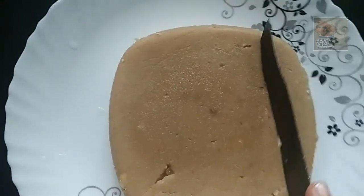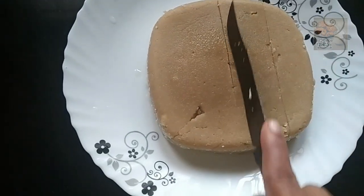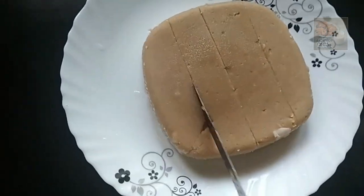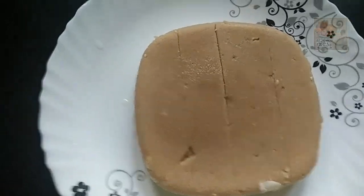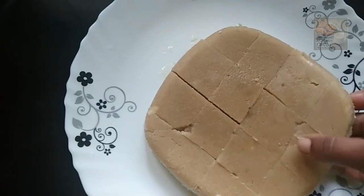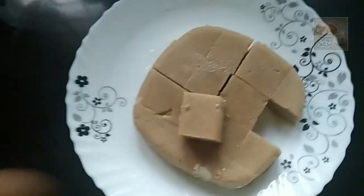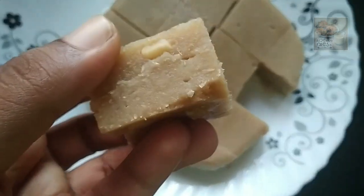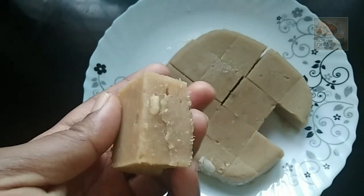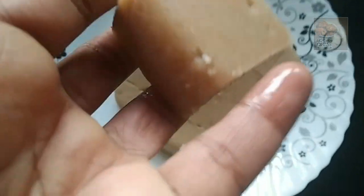Cut it down. Cut the powder in half and cut it all out. Thank you.